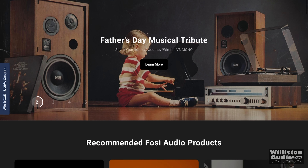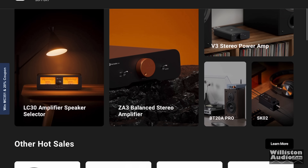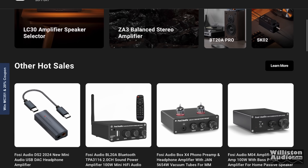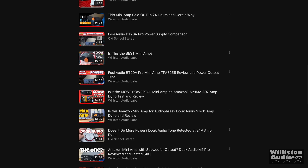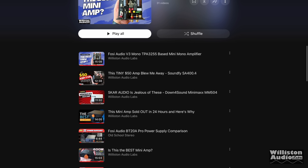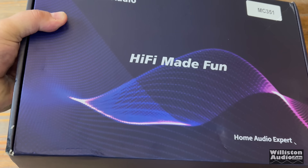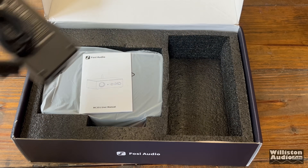Over the past several years, these mini home audio amplifiers have become very popular and great sellers on Amazon and other places because you get a lot of bang for your buck. I'll leave a link in the video description to a playlist of all the home audio amplifiers I have tested in the past. Fosi Audio recently sent out this MC351, their latest amplifier, so let's open it up and see what's inside.